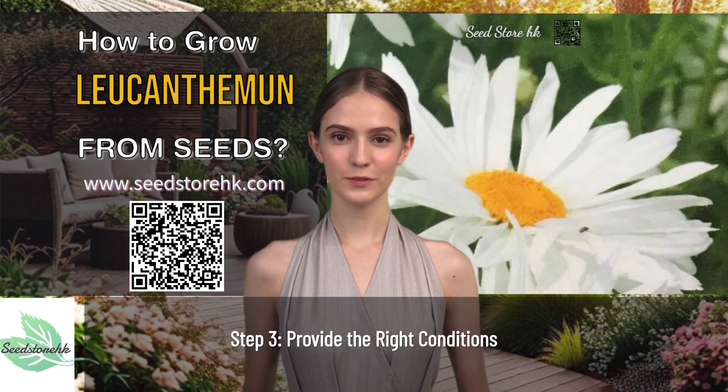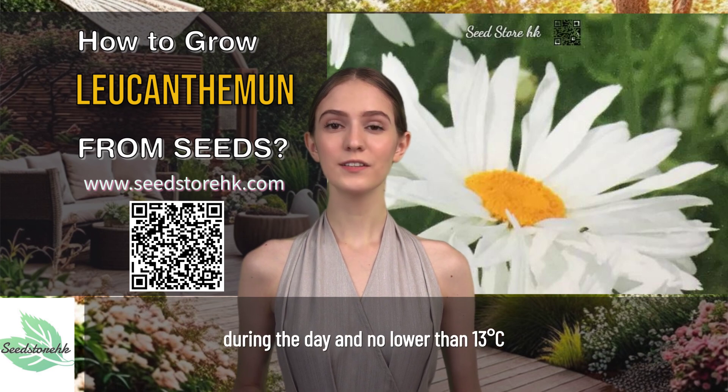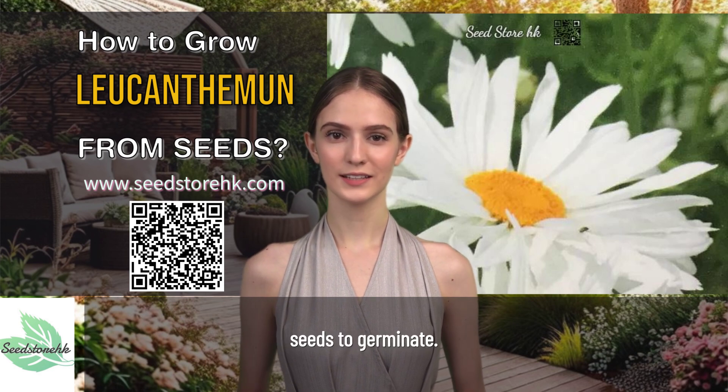Step 3: Provide the right conditions. Keep the soil at around 18-24 degrees Celsius during the day and no lower than 13 degrees Celsius at night. It usually takes 1-2 weeks for the seeds to germinate.